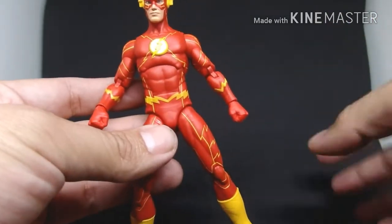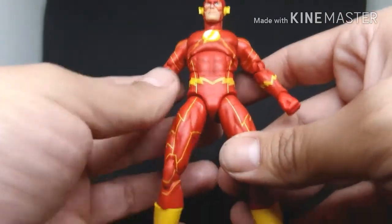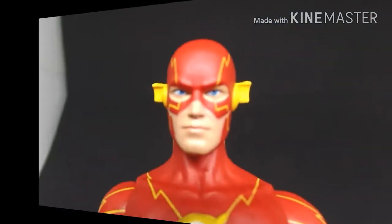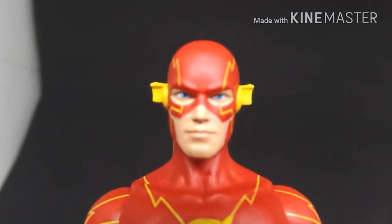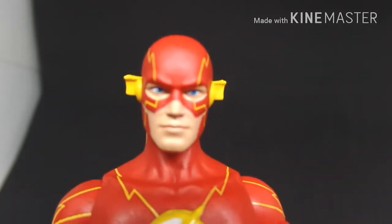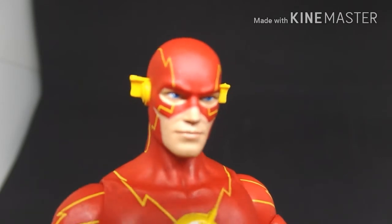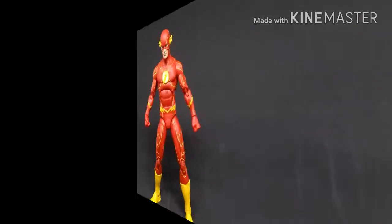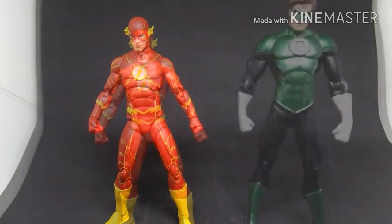In the end, I got it because it was more accurate to the comic book version compared to the other Flash figures I've seen — it's the closest accurate one for me. Let's get a better look at the face. I really like how they sculpted his face; it really captured the comic book version. I really do like it.